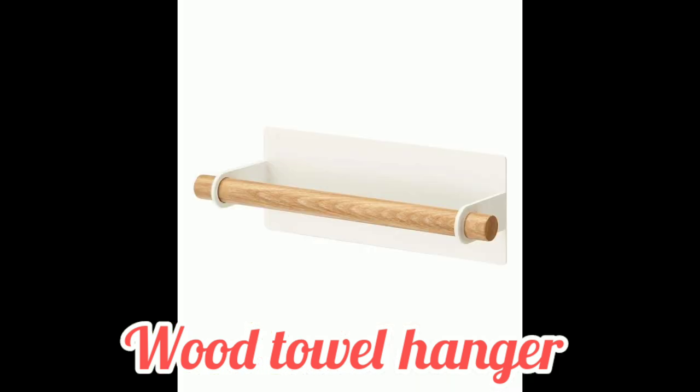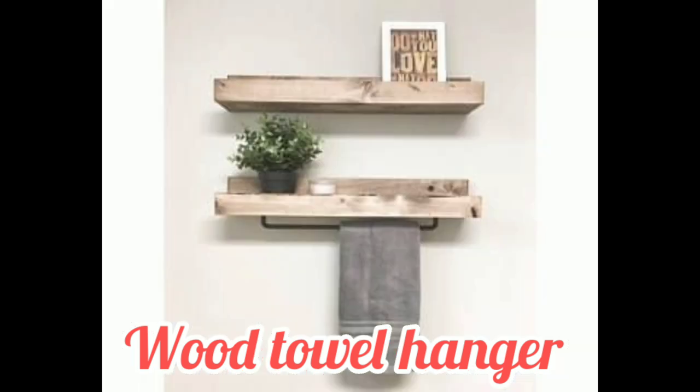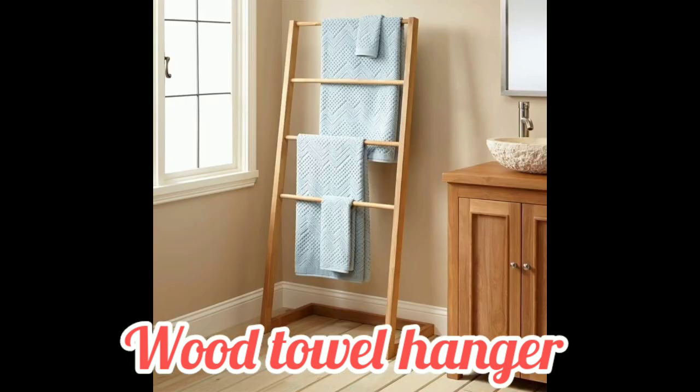Please share my YouTube channel and press the bell icon for the latest update. What is the best way to hang towels? Don't fold your towel before hanging it — instead, spread your towel out horizontally, then wrap it over the hook.